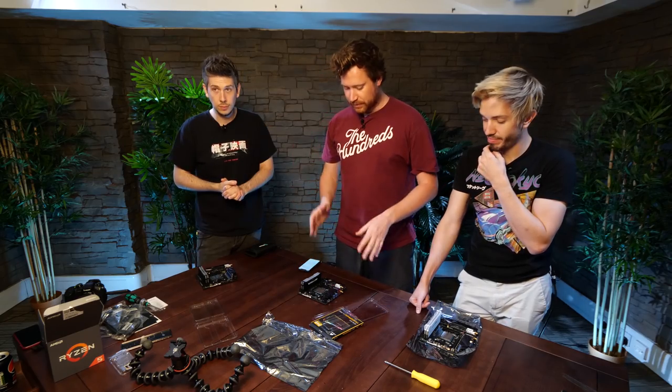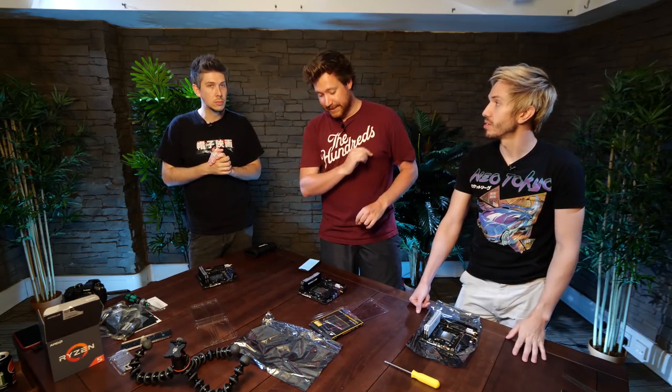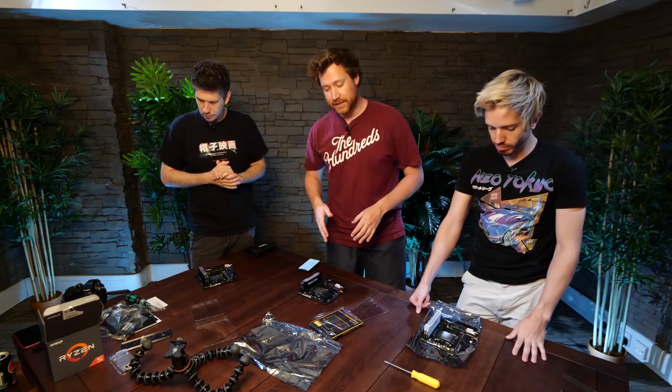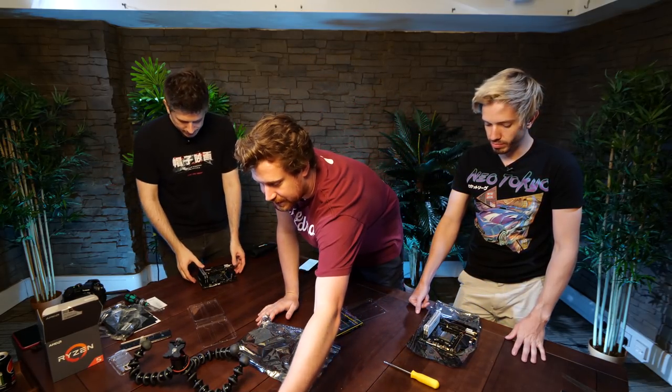I think we should install the motherboard and then put the cooler in. But before we do that, let's instead install the PSU and SSD without cables. So we're just going to put the PSU block in. We've got a fully modular PSU for the case, so let's put this over here for the time being.